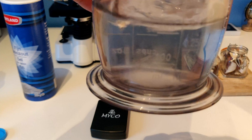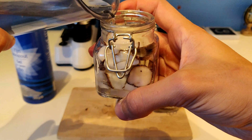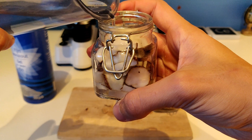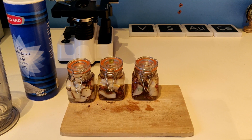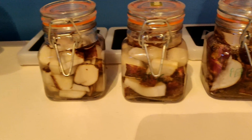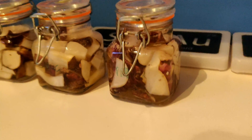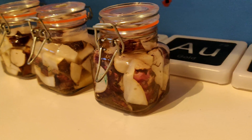After making sure the salt dissolved, you can pour the solution in the jars. I did this for 3 jars to make sure at least one would be successful. After closing the jars I put them aside for a few days so the fermentation process could take place.